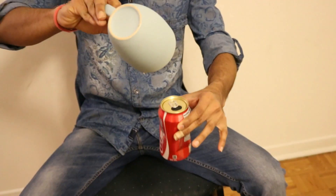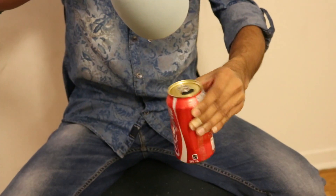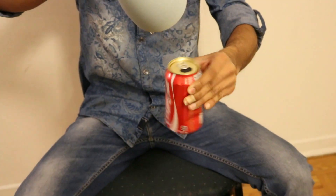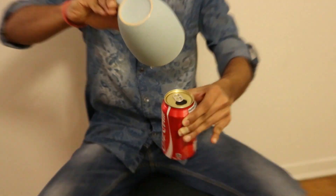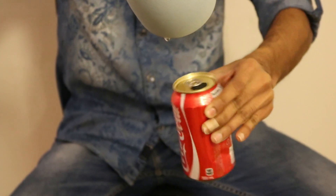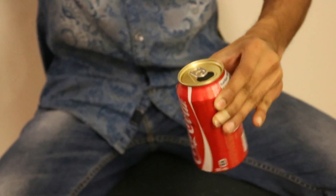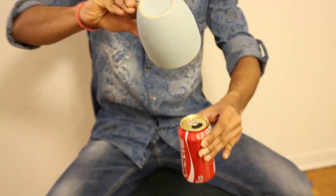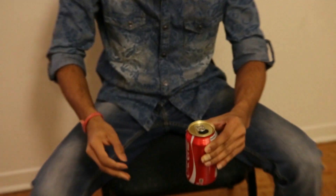Now you can see this thing is getting uncrushed. You can hear the sound, right? Now it's totally got uncrushed. The next thing is to close the seal.